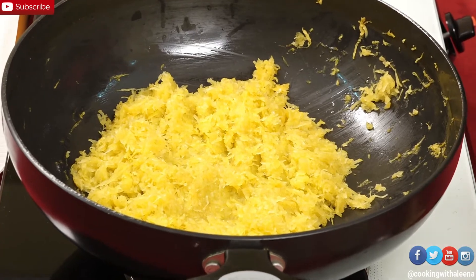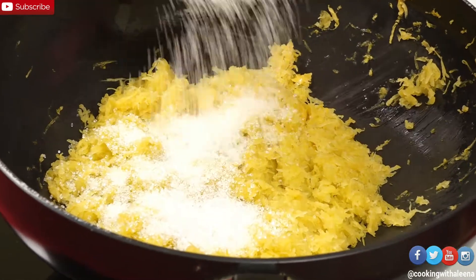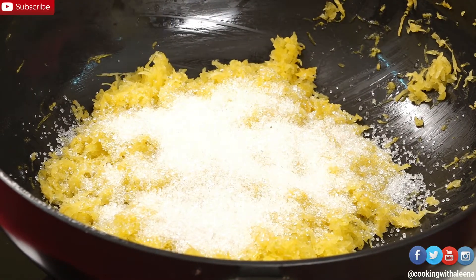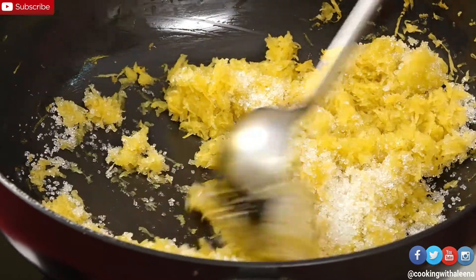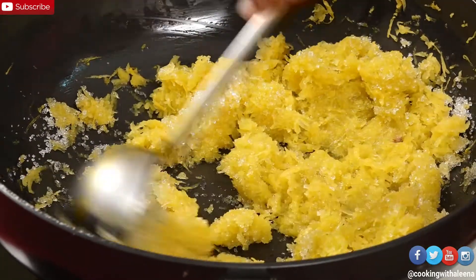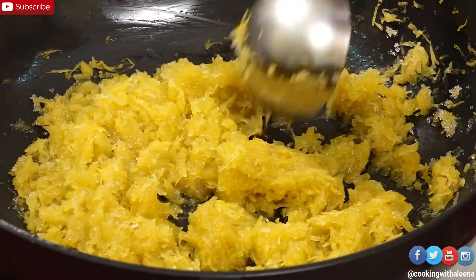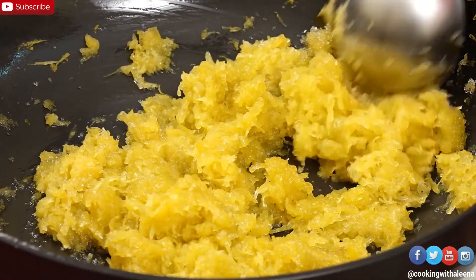Now to this I am going to add in some sugar. This again depends on how sweet your pumpkin is — if your pumpkin is sweet you don't have to add a lot, but otherwise 5-6 tablespoons is what we are looking at. Once you add the sugar you'll notice it starts releasing a little water and moisture, which will help the pumpkin cook further.